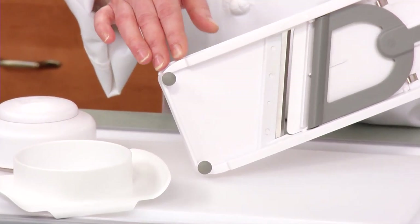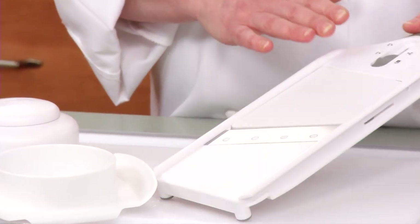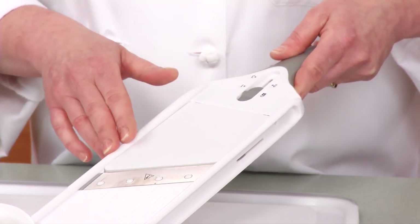It also includes notches if you want to slice over a bowl. Right now the Simple Slicer is in the locked position. The blade is even with the ramp, protecting the blade in storage.